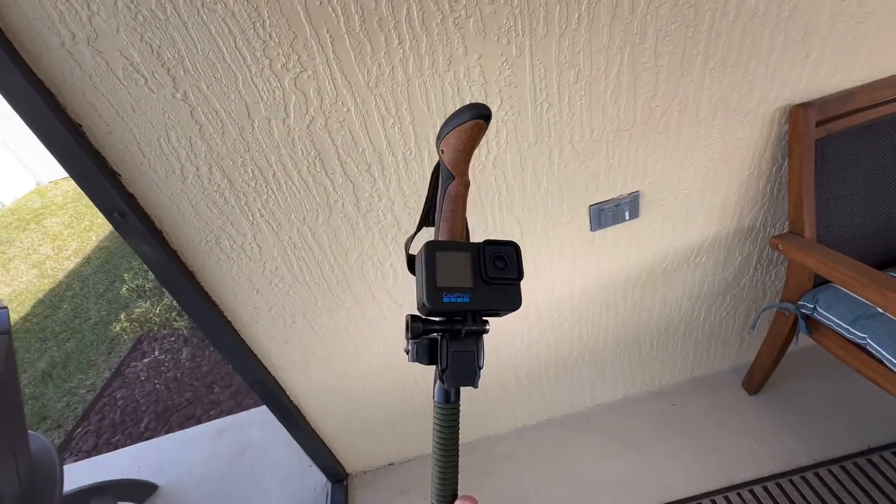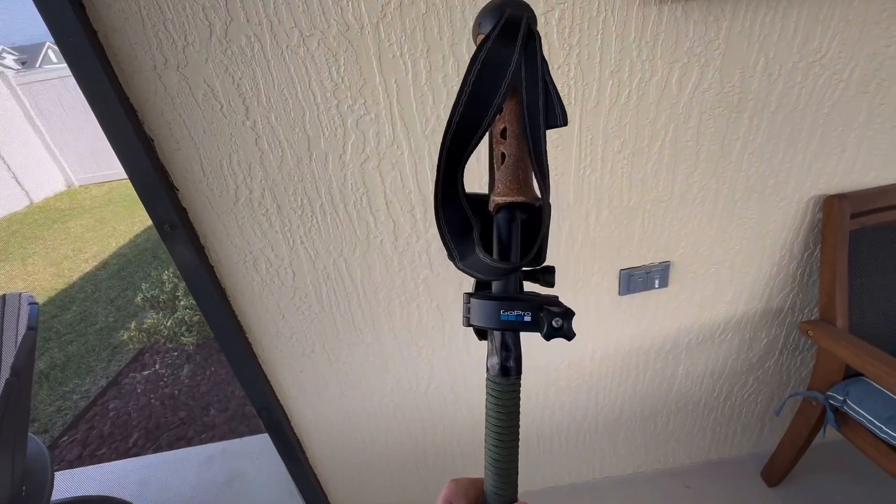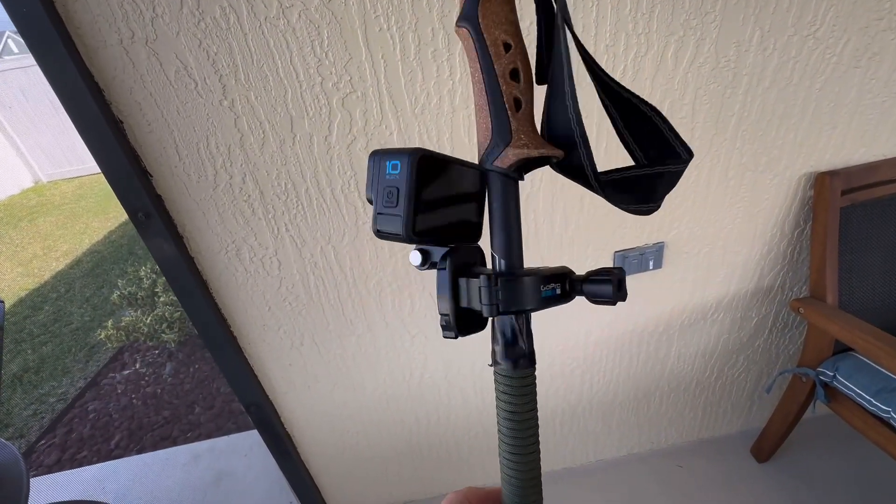Just a quick video on my GoPro mount. A lot of people have asked about it, so I just wanted to show you. It's actually a mount for a bike, a bicycle.